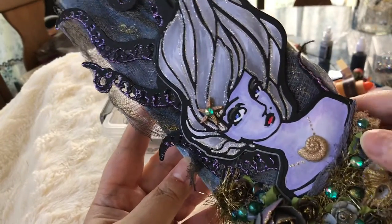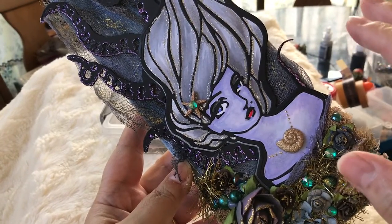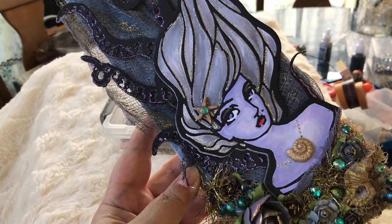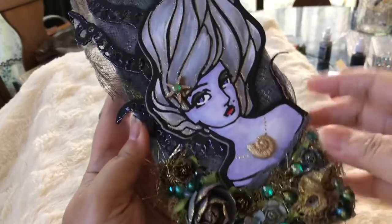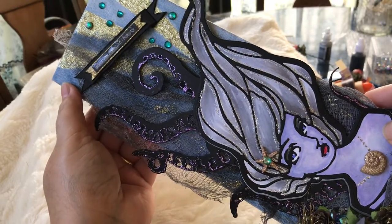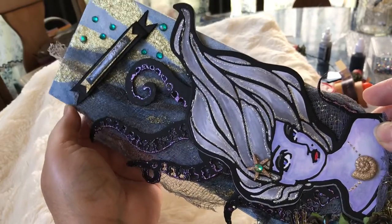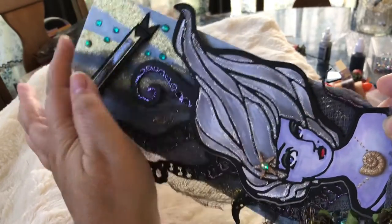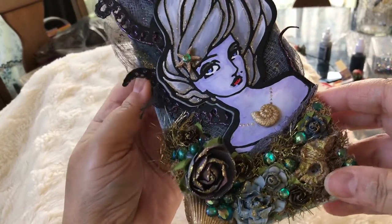I wanted to do an altered canvas with this image, thinking about Ursula — Ursula is the villain in The Little Mermaid, the sea witch. I used my Distress Inks and some Glitter Mist for the background, and I did these rays with glitter.